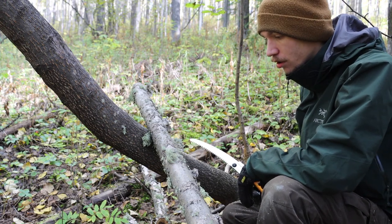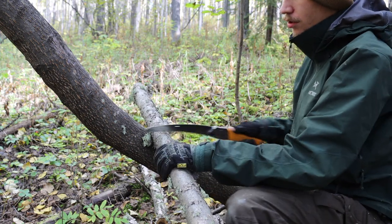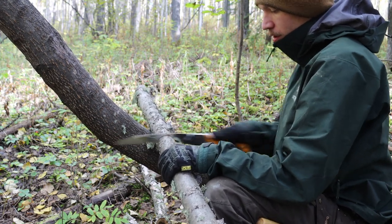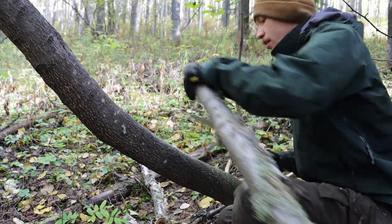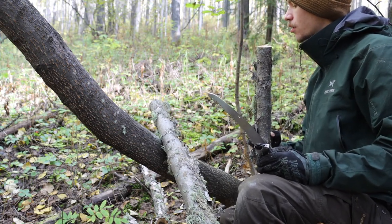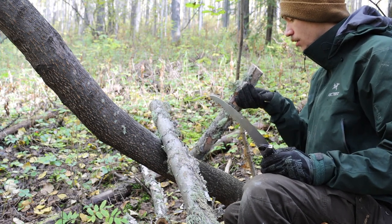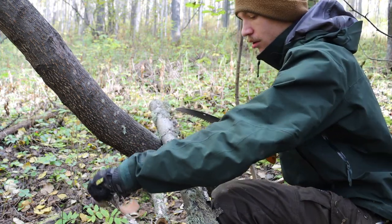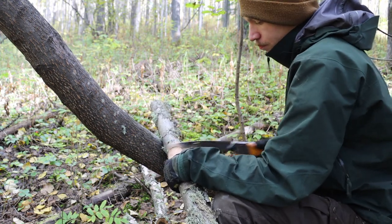Silky of course is renowned for their folding saws — they make many different types. If you've been around the channel, you know I already own a Silky Big Boy and I really love it. It's a great bridge between my 24- and 30-inch buck saw and these smaller pocket saws you can throw in your cargo pants pockets and forget about. I love Silky as well — they know what they're doing when they make a saw.